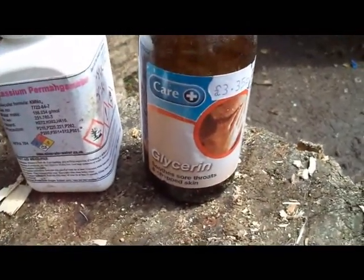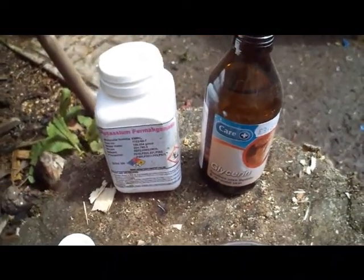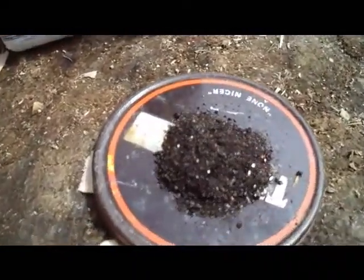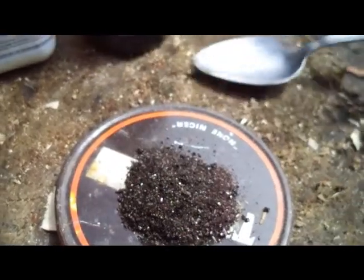This is just normal glycerin from the chemist. This stuff is used for sore throats. You can also use Lockets and other throat sweets — they've got glycerin in them. Now that's what potassium permanganate looks like: little blackish, sort of goldy crystals.